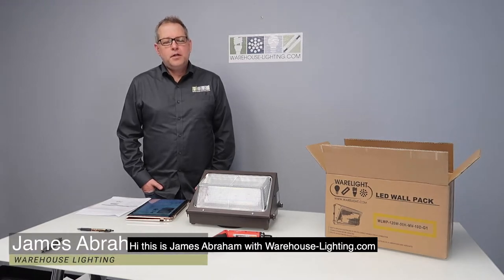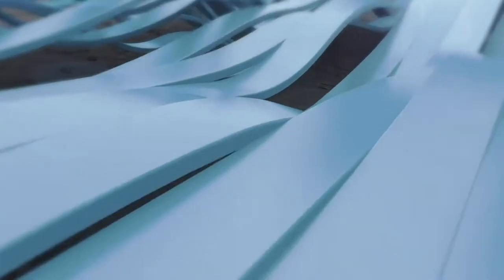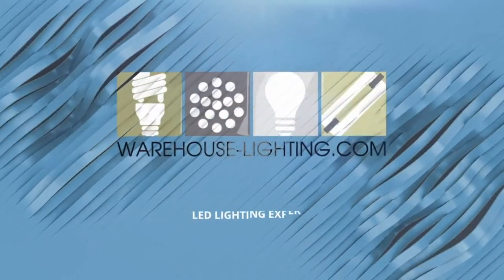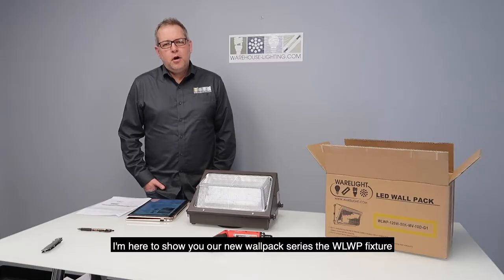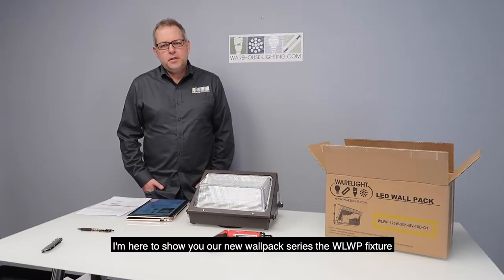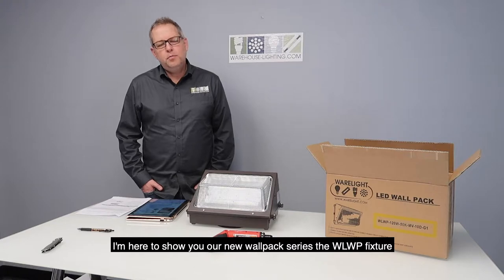Hi, this is James Abraham with Warehouse-Lighting.com, here to show you our new wall pack series, the WLWP fixture.